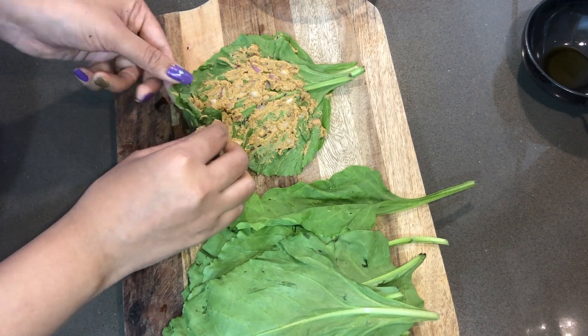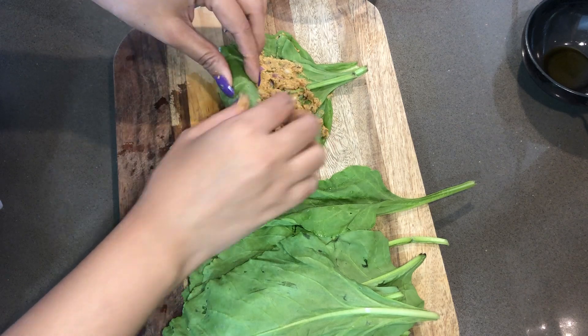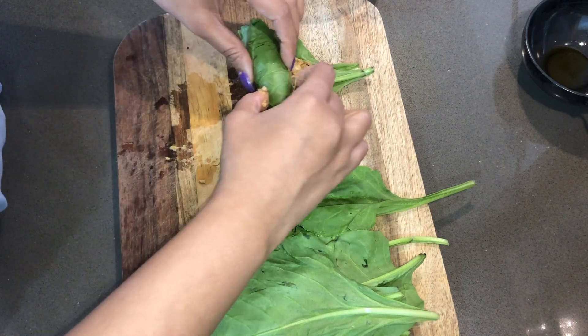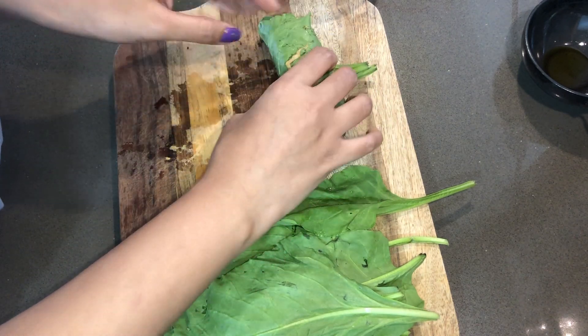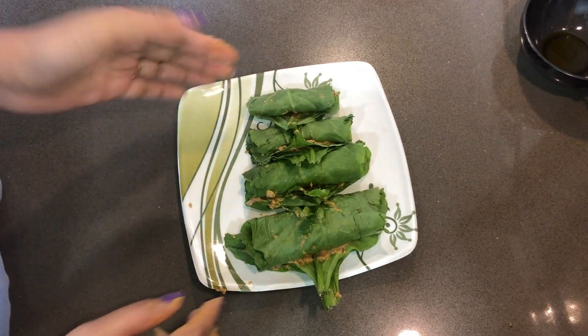We will fold 3 times from the bottom, then roll the spinach up tightly. Now we have all the rolls ready.